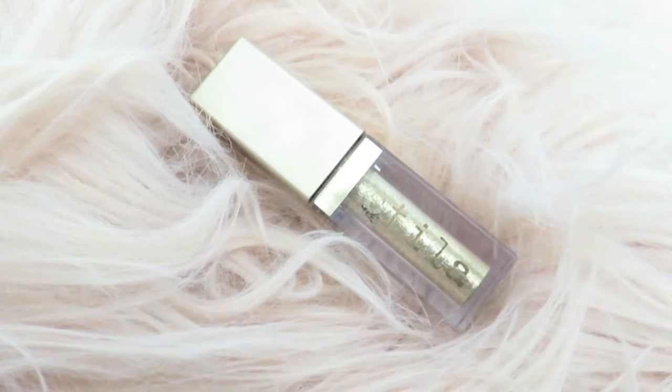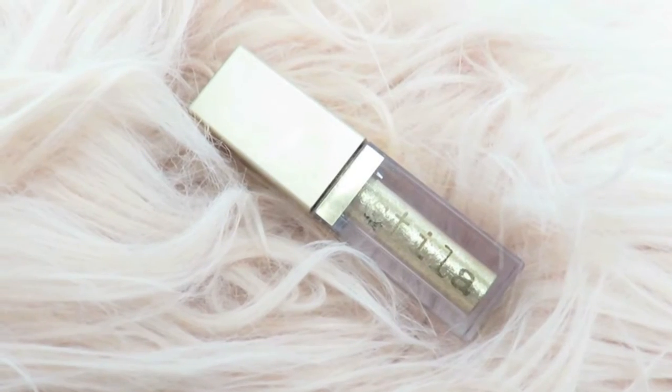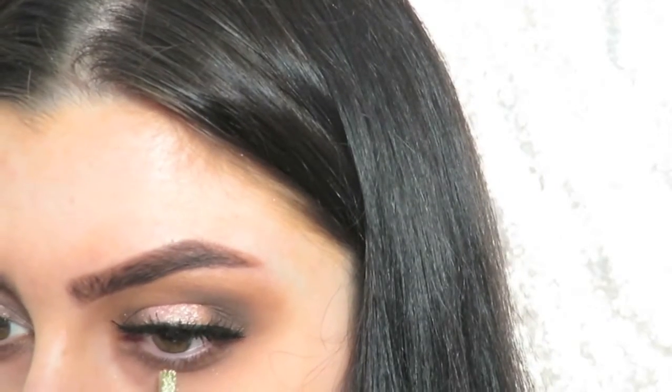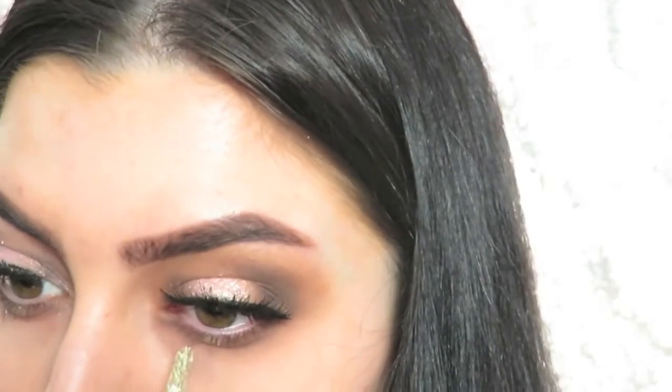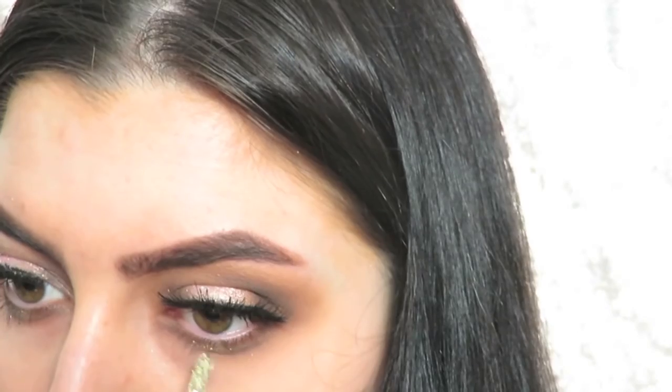Then going in with my Stila Glitter and Glow eyeshadow in Gold Goddess — this is my favorite part of the look — and just applying this to the center of the bottom lash line to give it a fun little pop of glitter.